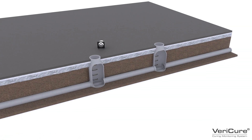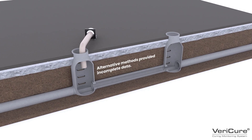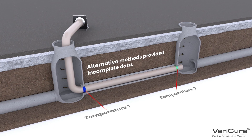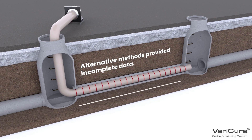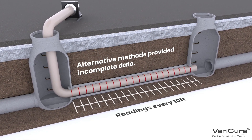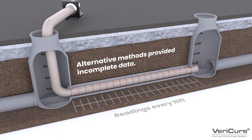In the past, older monitoring system methods, such as using thermal couplings at each end, gave no indication of the liner's cure effectiveness in between. A discrete temperature sensor system was also introduced to the market. However, it could only capture a CIPP liner's thermal readings every 10 feet.